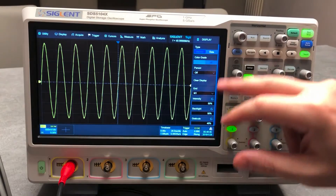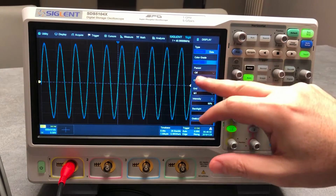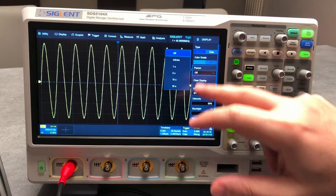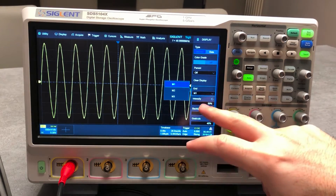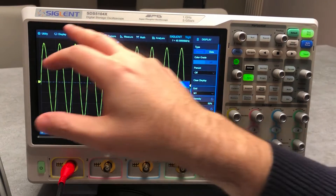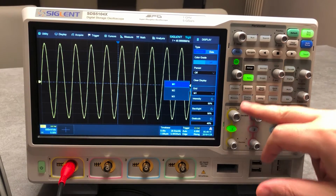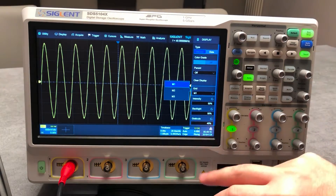In the display settings you can choose type: normal, vector, dots, or color grade. You can activate color grading, set the persistence — as you can see the display is really smooth — and clear the display. You can also set the grid intensity, backlight, and so on. All these options are also accessible from the quick-access buttons, so you have acquire, display, persistence, trigger, cursor, measure, analysis, math, and more.